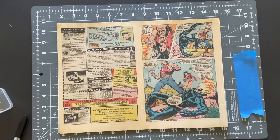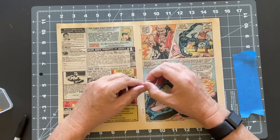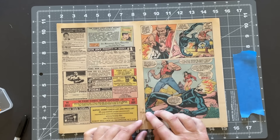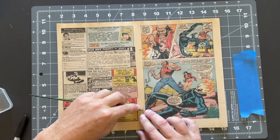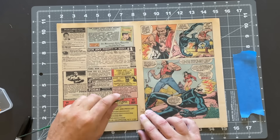The first thing we're going to do is take these staples out. I have my handy dandy staple tool from Immaculate Comics. Thank you Rick. I have other videos out there that show how to lift these staples very carefully and safely.